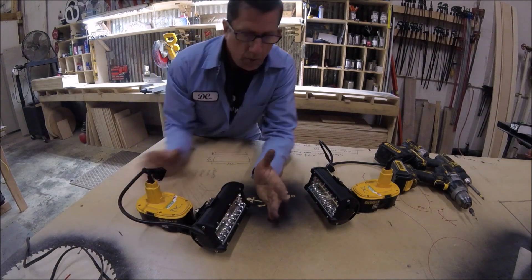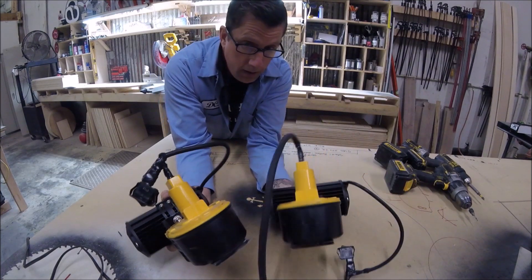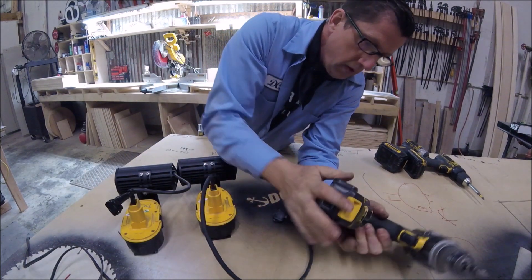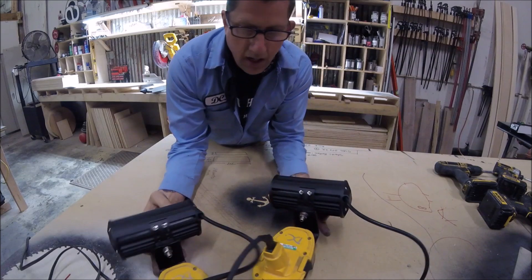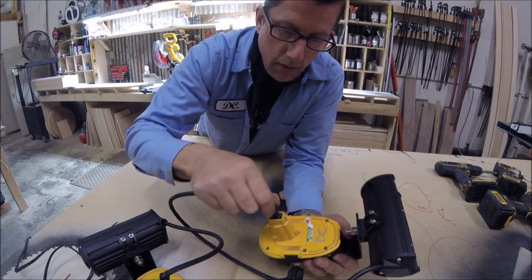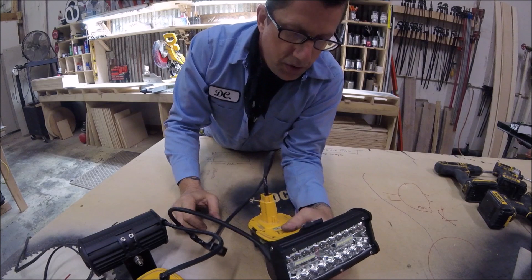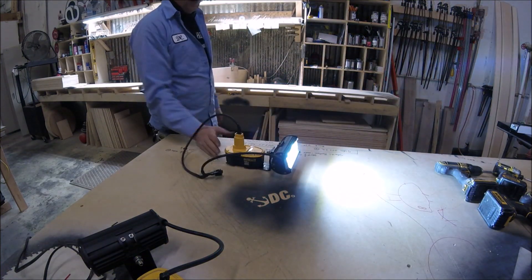I didn't have a wiring harness to wire these into my truck, so I thought of a way to wire them up to these 18-volt drill batteries. I had these batteries left over because I've recently updated all my drills to 20-volt lithiums, so I don't use the old NICAD-style batteries anymore. I did all this with the help of my buddy Jason — wiring a little switch. No problem, so easy. You can use these as work lights — that's the versatility I want to show.